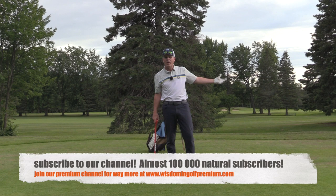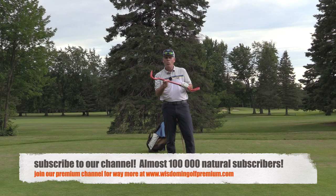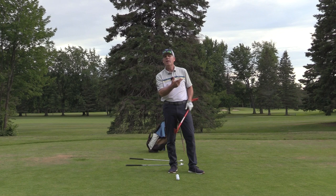Hey everyone, Sean Clement here, Wisdom in Golf at the gorgeous Royal Quebec Golf Club. We're on hole number two at the Royal. I'm showing you what a pry bar and a golf club have in common to help you get the ball airborne.